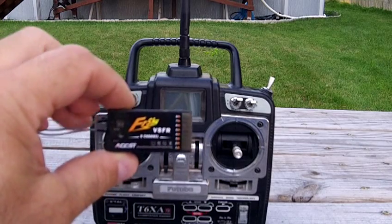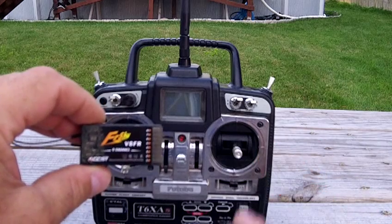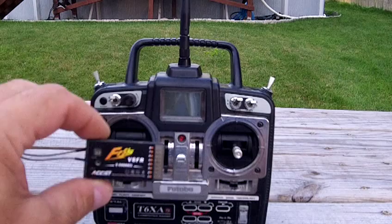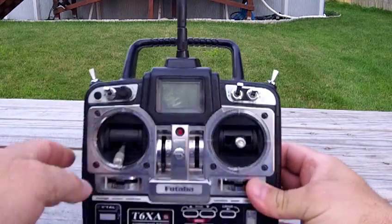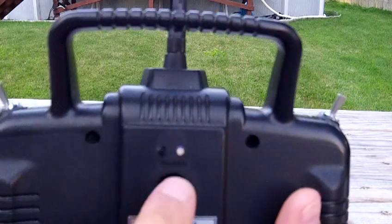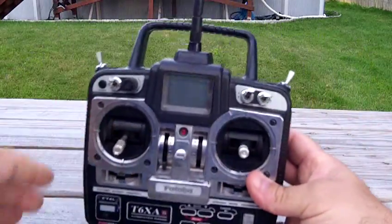It comes with a V8FR 8-channel receiver, even though the radio is only a 6-channel. It has about three or four model memories. You can buy more receivers and use more of them. It has a bind button, and on the back of the radio there's also an LED to tell you it's operational.